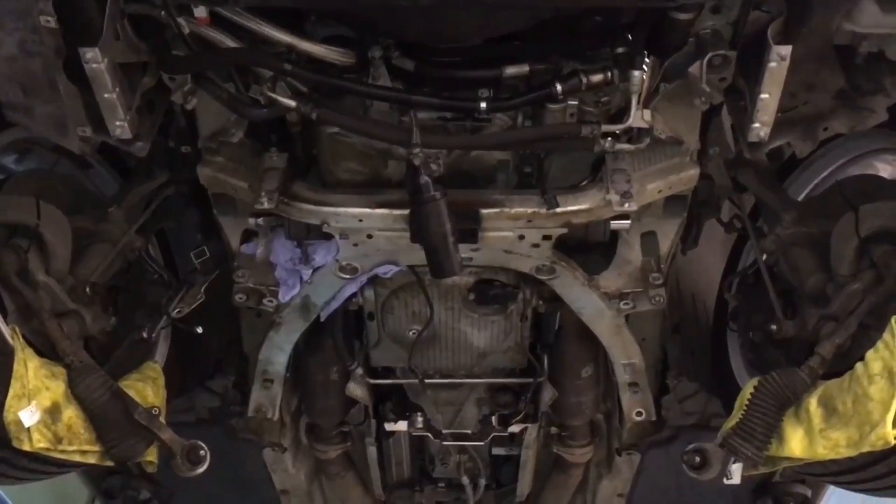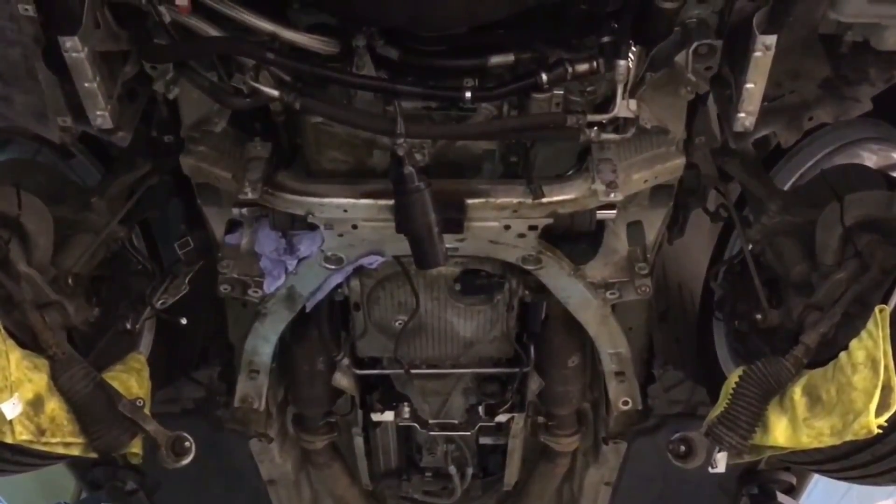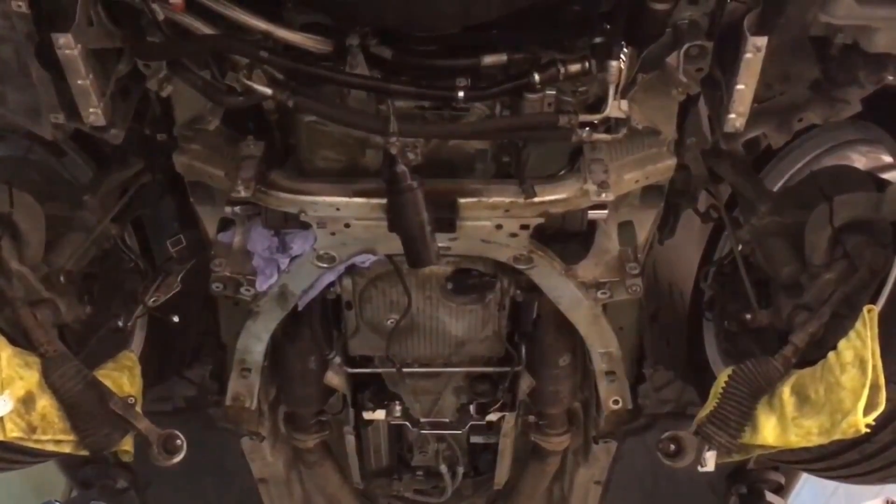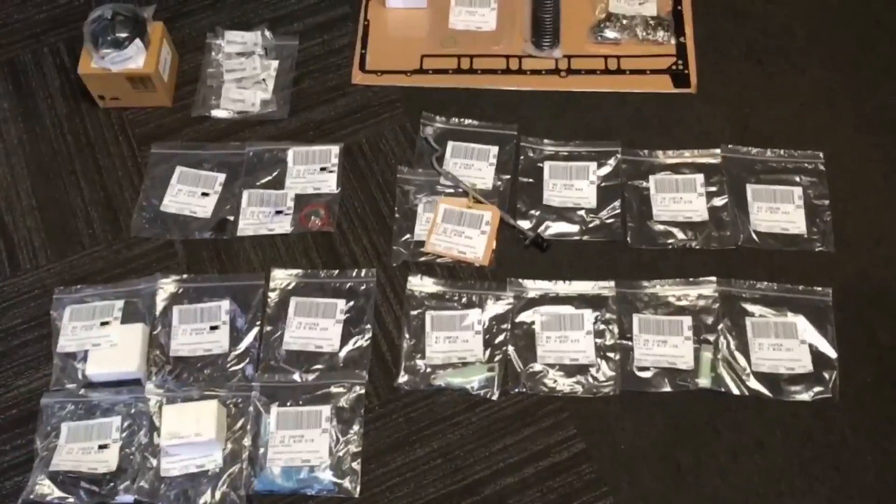The oil pumps on the side of the sump are also disconnected, and now we're just going to be getting ready to put the load level system on the engine to support it whilst we disconnect the front subframe next.